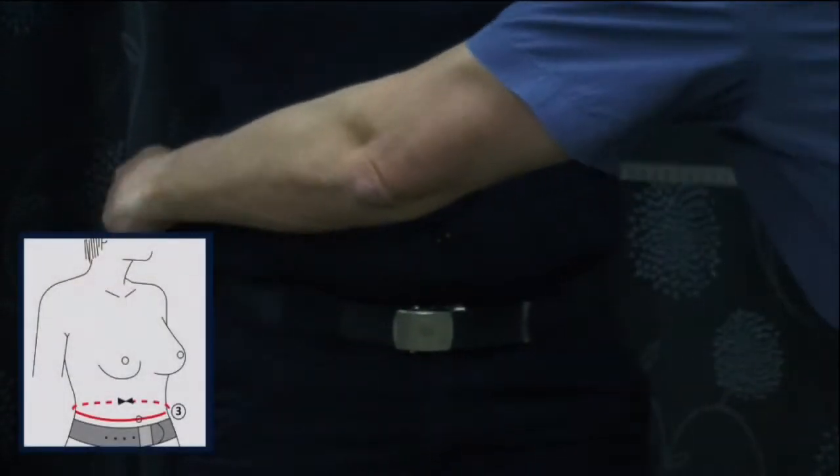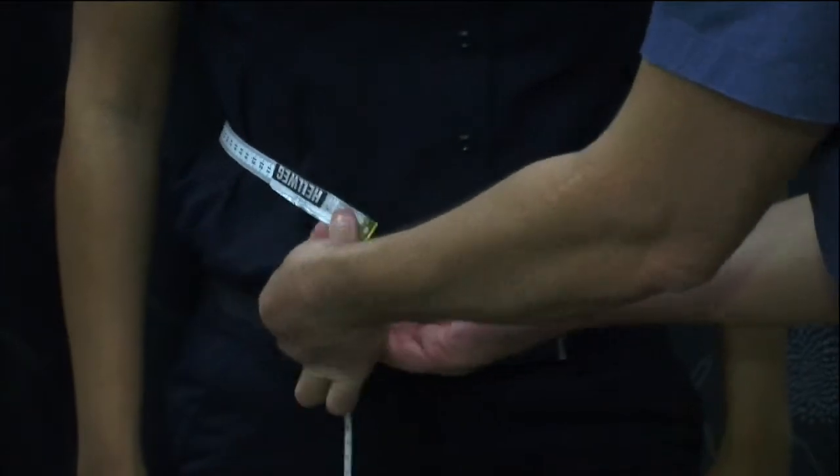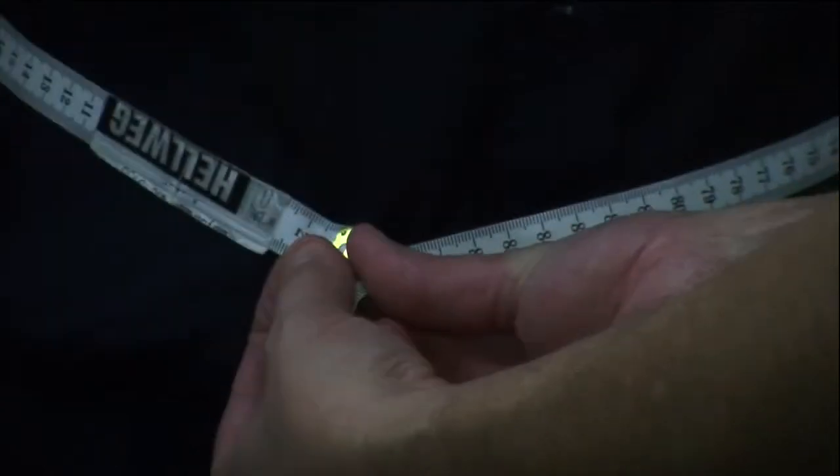Third measurement is the waist at navel. Enlist the officer's assistance just to locate the navel, and measurement recorded.